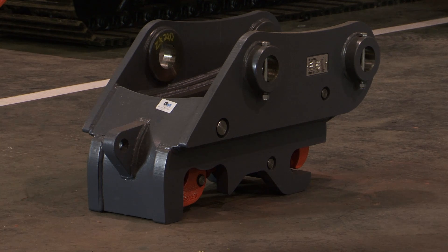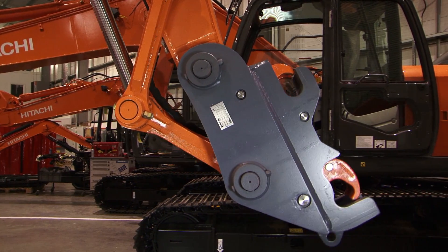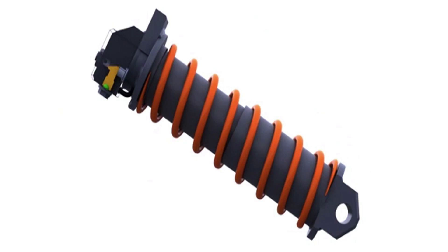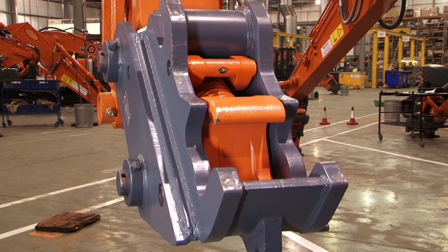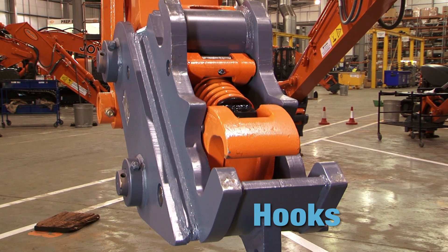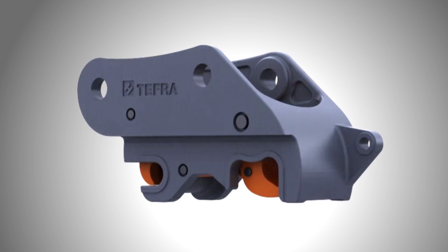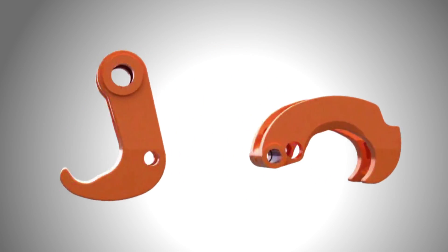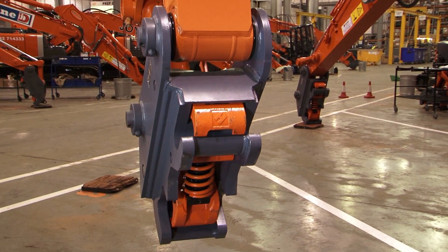The Hill Tefra coupler offers the user some substantial advantages, with its range of new safety features and innovations, intended to make this the simplest and yet safest coupler available today. The cast steel hooks in Tefra are shaped to totally enclose the attachment pins and provide secure and positive locking in all conditions.